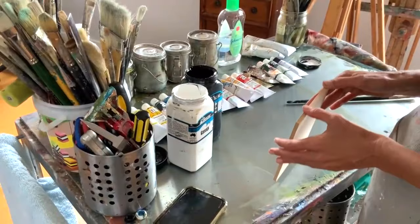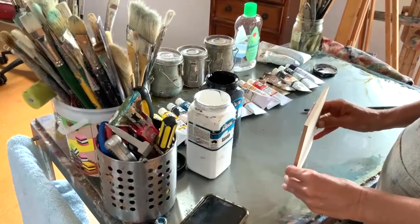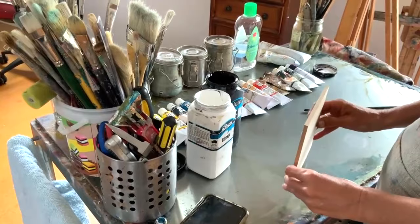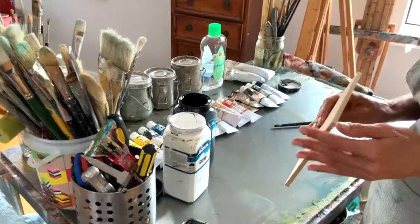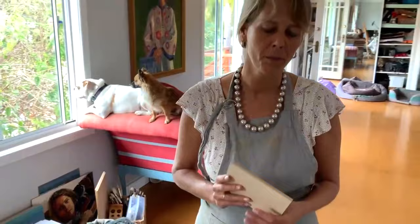We've got a tiny little MDF board that you get from Bunnings here. I'm not sure what it's called overseas — we actually call it crop board, but people also call it MDF. This is five mils thick and you can get a three mil thick one. Normally with your smaller boards you would go for the three mil, and on your larger boards you would go for the five mil board because you don't want them to warp.